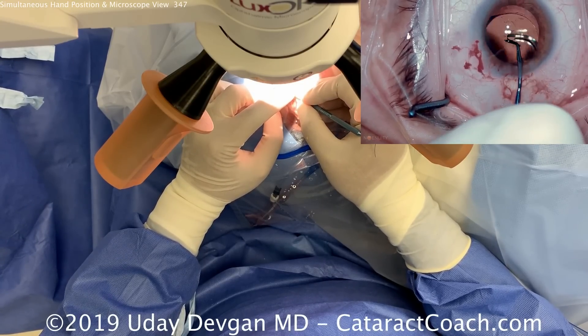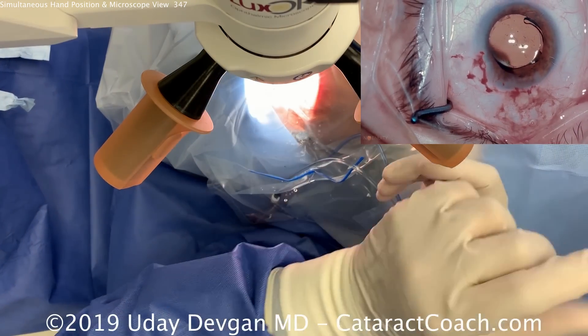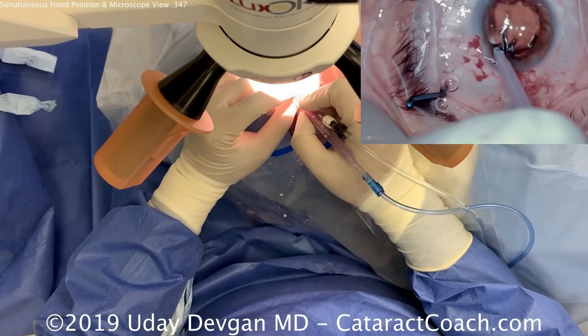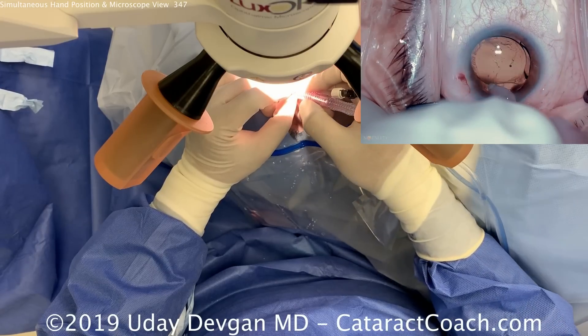This upcoming week in my own surgery center I'll plan on shooting a video doing the whole case left-handed as well. This video is a right-hand dominant video, but I can also do a whole case left-handed, so I'll shoot that and post it in the near future.